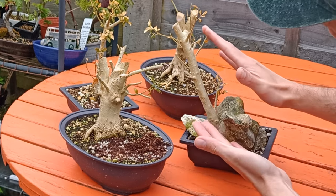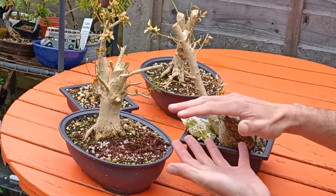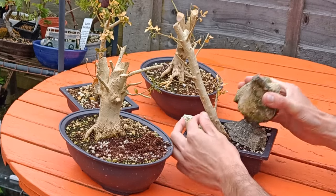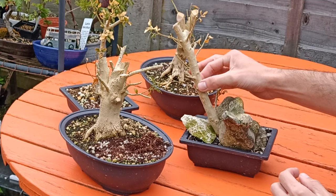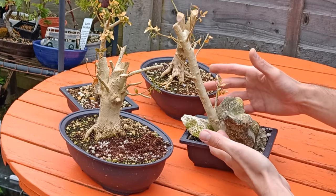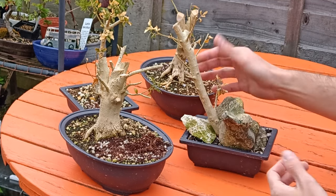Then of course we have this one here — I have quite a few stones holding this in place because I want this to lean. What I found is if it didn't have the stones it would keep falling over in the pot. I'm not really a fan of wiring my trees into pots, so I just like to take these big hefty stones, put them on there, and this tree isn't going to go anywhere. That's just a good way of keeping this tree firm in the pot until those roots develop and fill the pot.